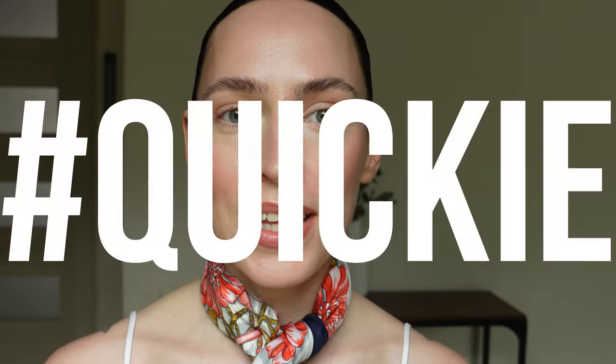Hey guys, welcome to my another quickie. Today I'm going to review a lip product and the lip product is from Gucci.